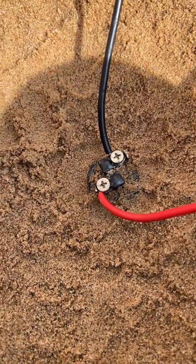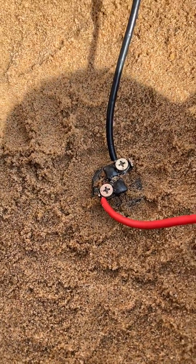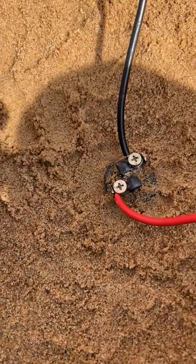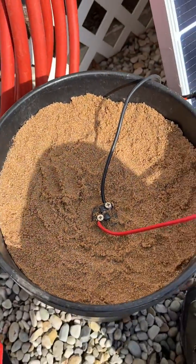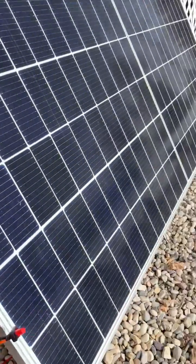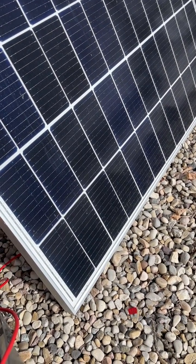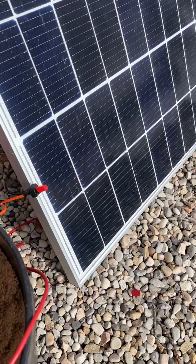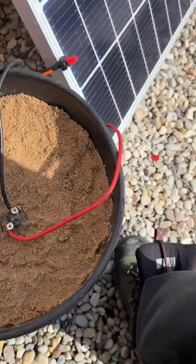We'll see what happens if I pull the can out and see how that holds temperature. The metal can acts as an insulator — metal cans hold a lot of temperature back anyway. Same panel: 48-volt, 425 watts. Pausing for a sec to put the fuse in.